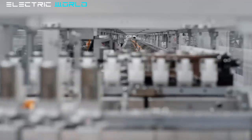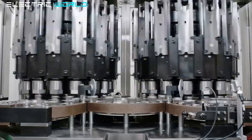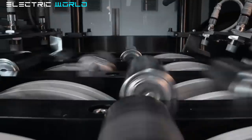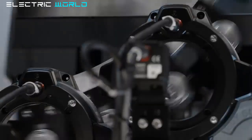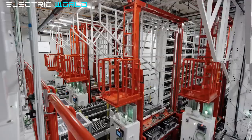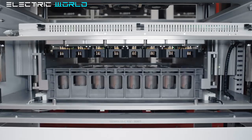Tesla currently produces the 4680-type batteries in-house in the United States, but other suppliers are also ready for series production. Tesla has received 4680 battery cell samples from Panasonic ahead of the manufacturing giant moving to mass production of the new battery that will power the Cybertruck and more. Tesla introduced the 4680 battery cell in 2020 — a new tabless battery cell in a larger size with new chemistry that would enable cheaper and longer-range electric cars.